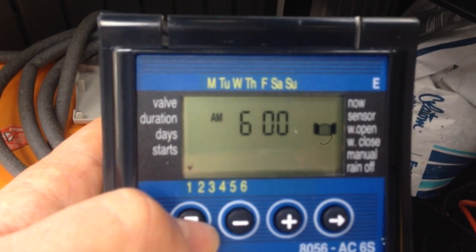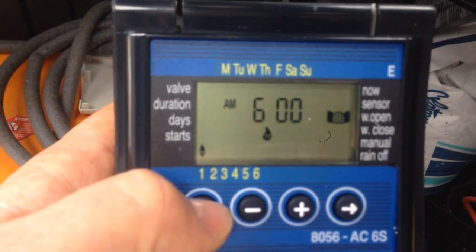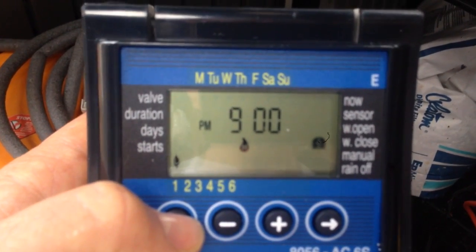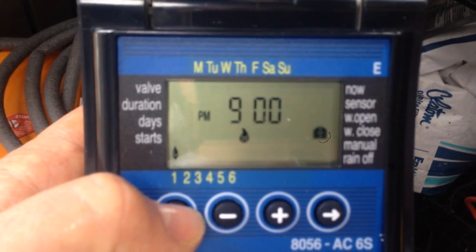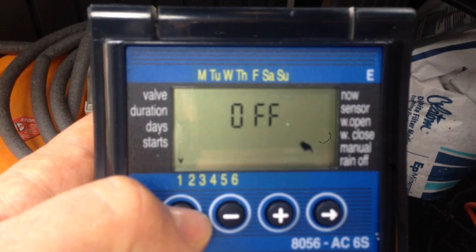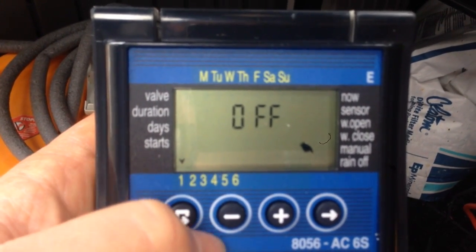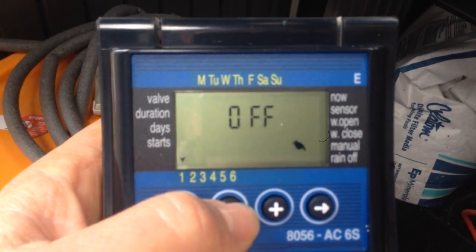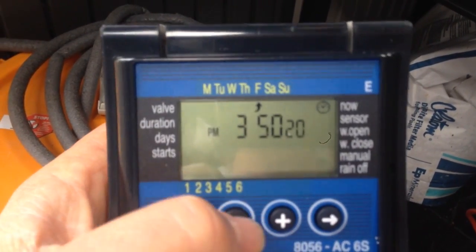It comes on every day at 6 AM and shuts off every day at 9 PM — that's the open and close on the side. As far as manual operation and rain off, right now we are set to off. If you want to change these settings, you use the plus and minus buttons.